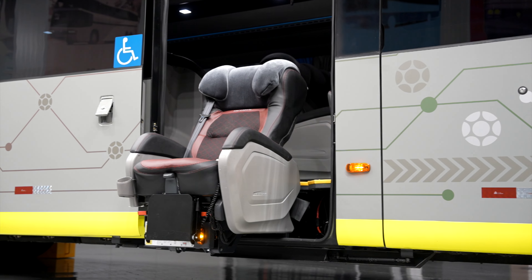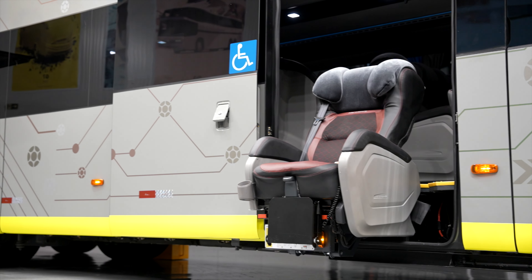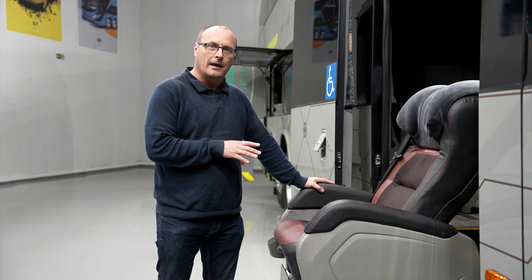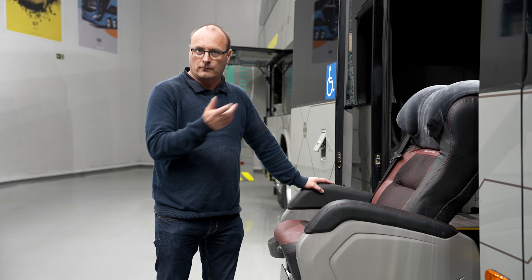Here in Brazil, every bus has to have this type of wheelchair lift — even if you have a private company where you only take a trip from time to time, or if you have a commercial line that drives every day. Every operator needs one type of wheelchair lift like this one.